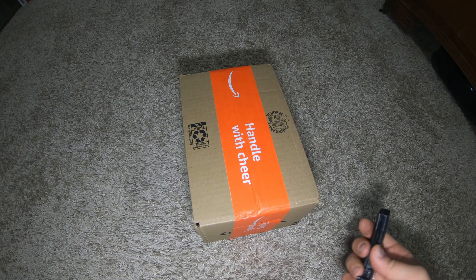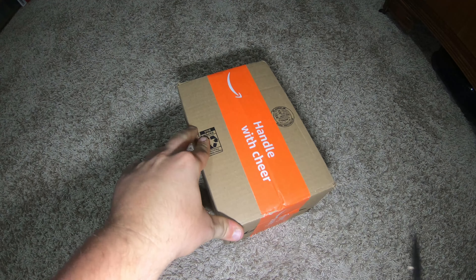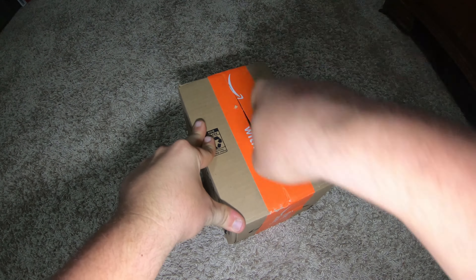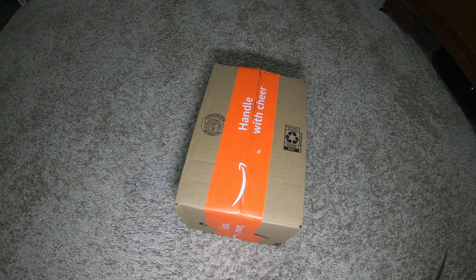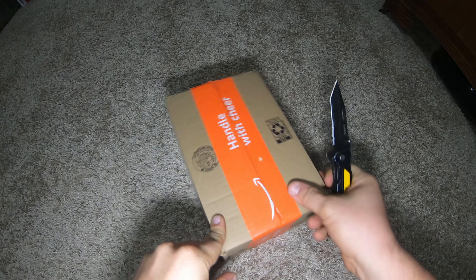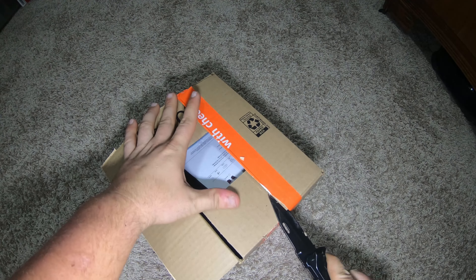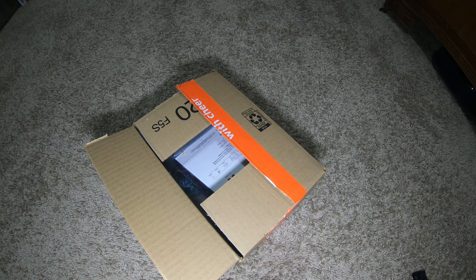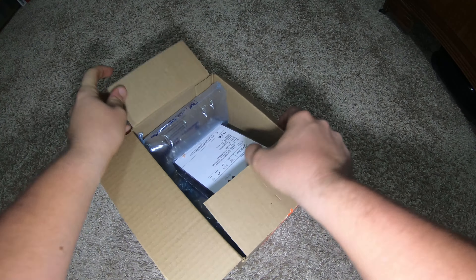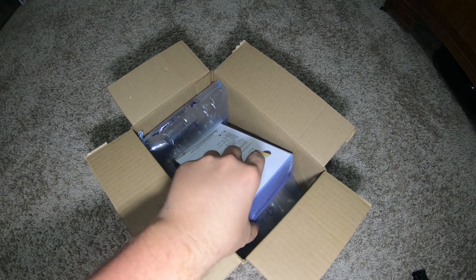I got this pretty cool headset in the mail — Bluetooth gaming. I'm not really fond of Bluetooth gaming headsets; there's a lot of static. I do like wireless ones, I just wish Bluetooth could be as clear as other headsets. This is Bluetooth 5.2. They go on and on about their different specs — just tell me what works and what's not going to annoy my friends.